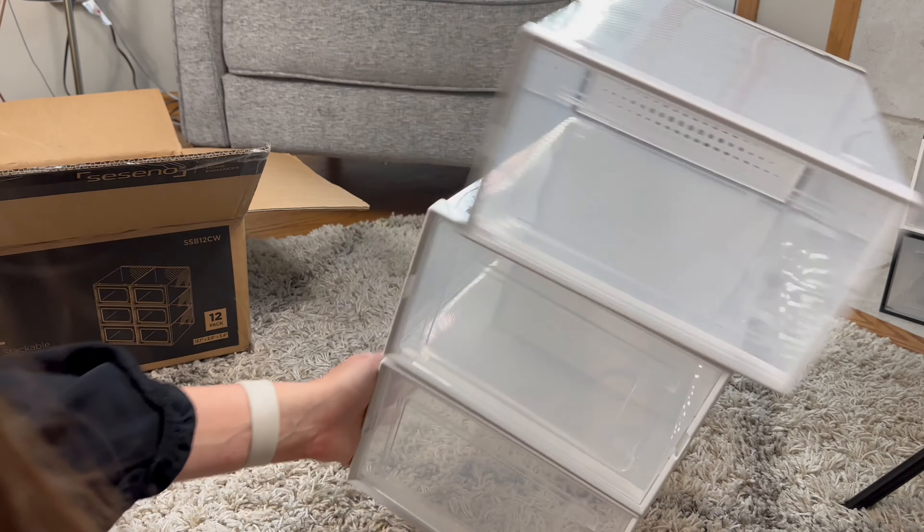Let me put them all together and show you what they look like. I have the 12-set all assembled and put together, so let's put some shoes in them. This is what they look like with shoes in them and some decorative items. I think these are a great option for anyone looking for clear storage for their shoes that are stackable. The only negative compared to another brand is they don't have that lock-and-click mechanism, so potentially if they fell over they would all fall. But besides that I would highly recommend checking these out.